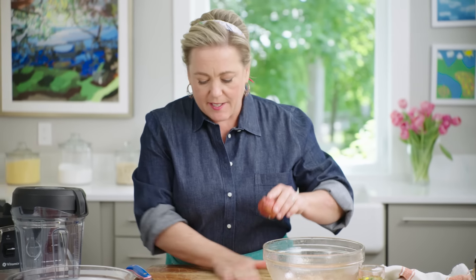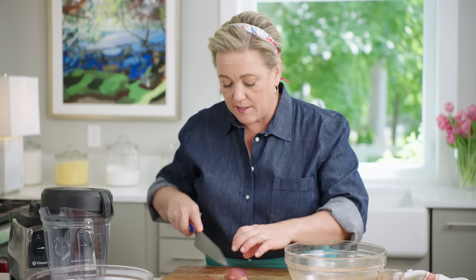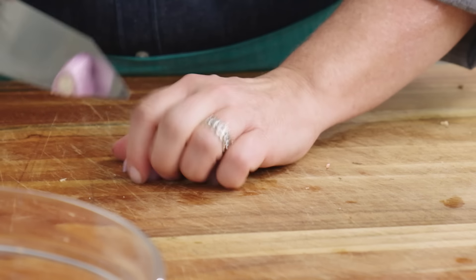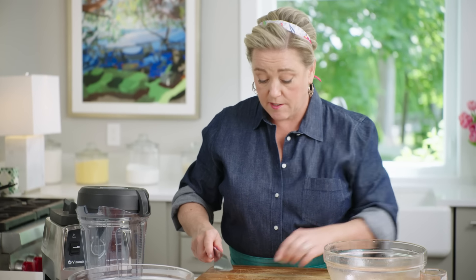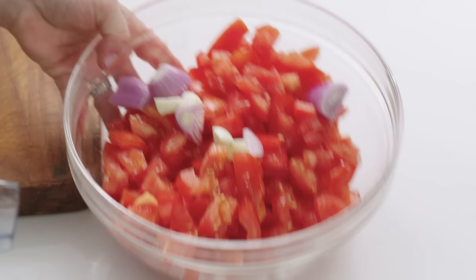We're going to set this aside for just a minute to let the bread soften. Not a lot goes into this soup besides tomatoes — just one shallot. We'll let the blender do most of the work, but we'll give it a head start by peeling and removing the stem and tip, then into the bowl with the tomatoes. Just one clove of garlic, cut into pieces, goes into the bowl with the tomatoes as well.